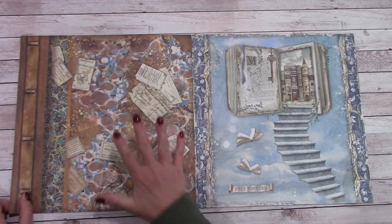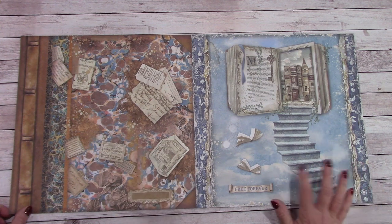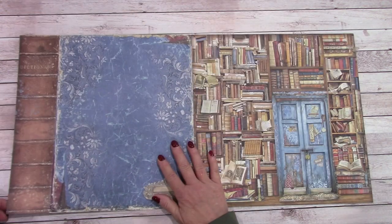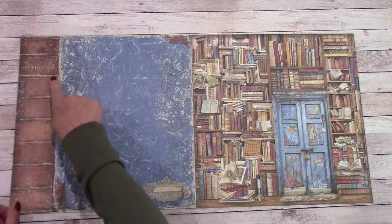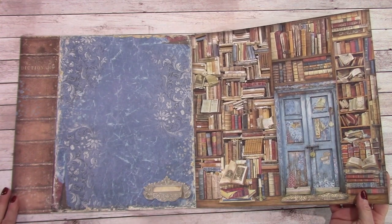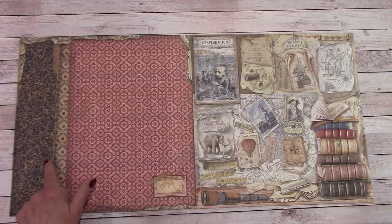Next we have a background sheet. Very unique. 'Free forever.' The wheels are turning in my head on this one. Beautiful background and we have the spine — it says 'Dictionary of a Book' over here. Love it. 'Get lost in that little library.' Love the background.